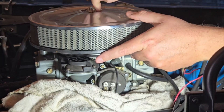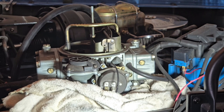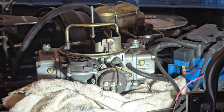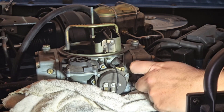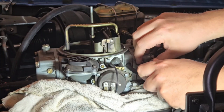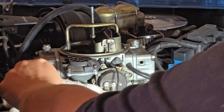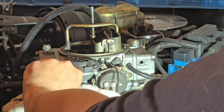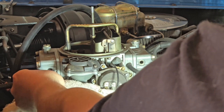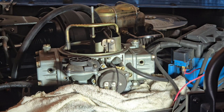We want to start off by going ahead and taking off your air cleaner — pull that off and set that aside. Then right up here is where you're going to do your float adjustments. What we need to do is remove our screws. There's one right here — it has a little washer on it, so be careful you don't lose the little rubber washer, or the screw altogether. Preferably not.